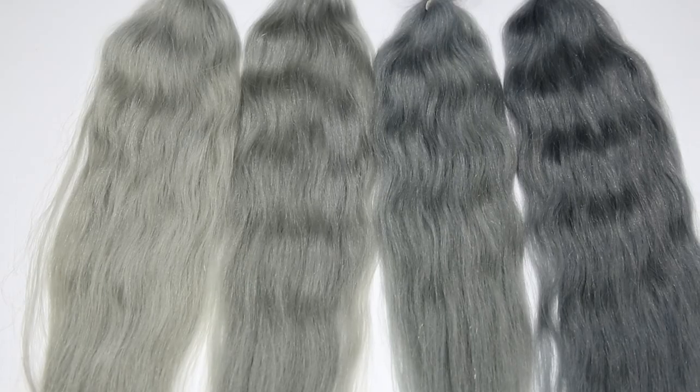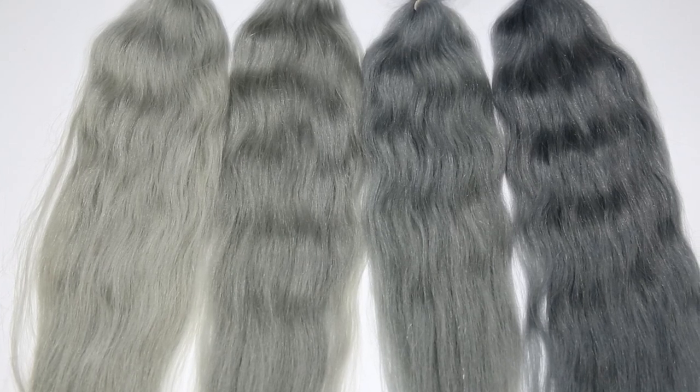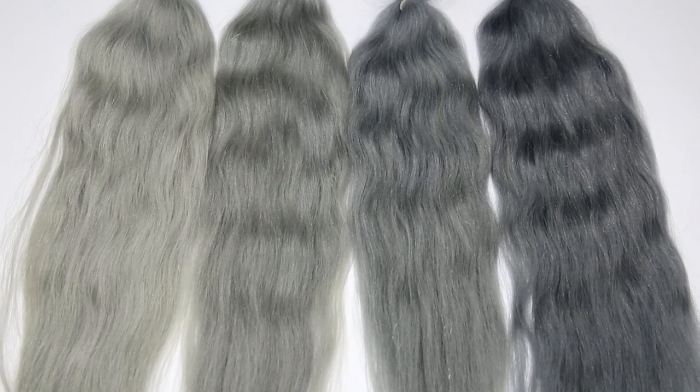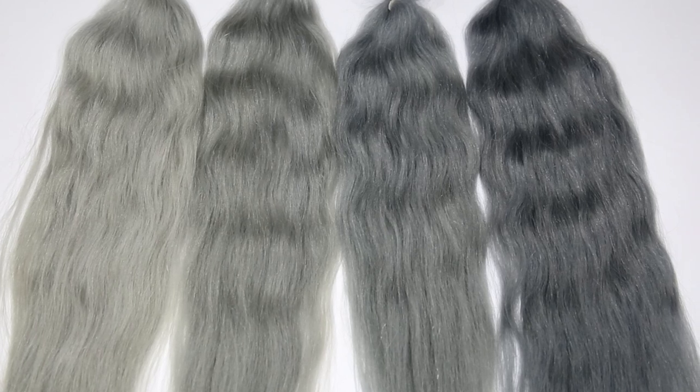We have that perfect gray shade that I've been looking for! Please let me know in the comment section below what was your perfect gray shade. Make sure you stay tuned for the next video — I will be installing this hair and styling it, and you'll get to see the finished product and how all the colors look together.